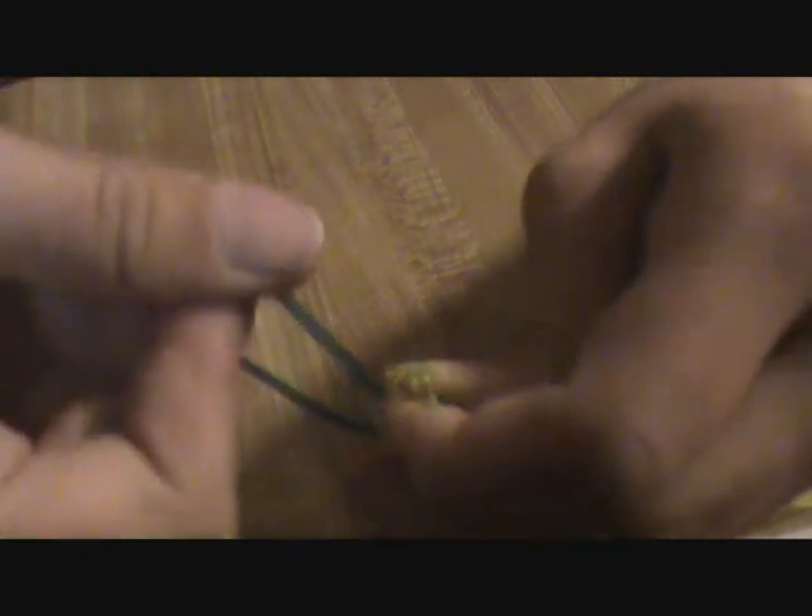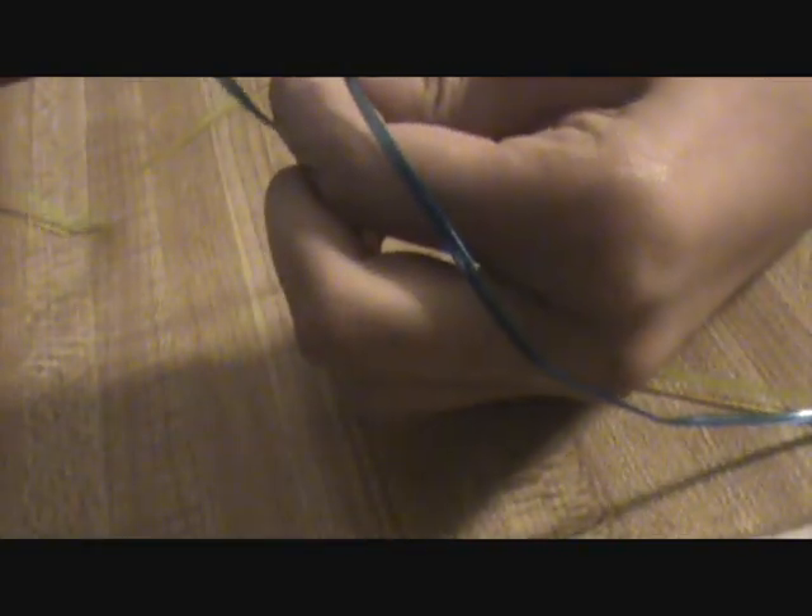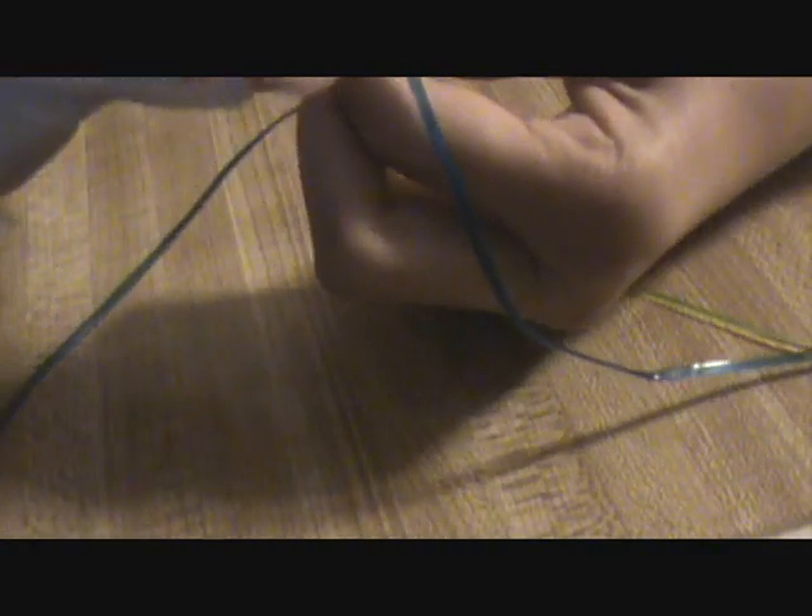Then take the blue — it should have two little loops. You're going to take the blue, put it over the first string and under the second string. Then take the other blue string on the other side and put it over the first string and under the second string.